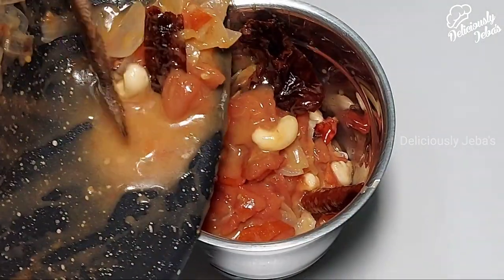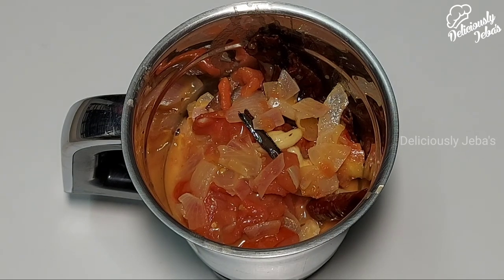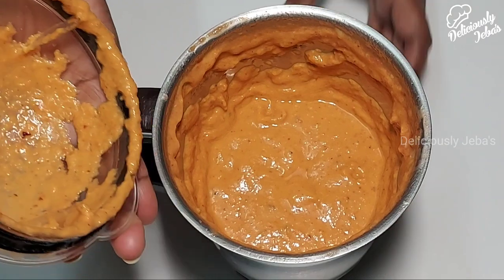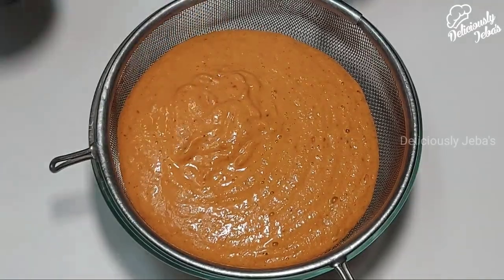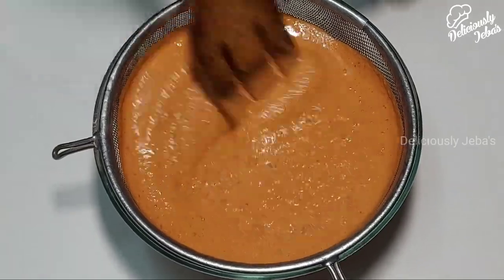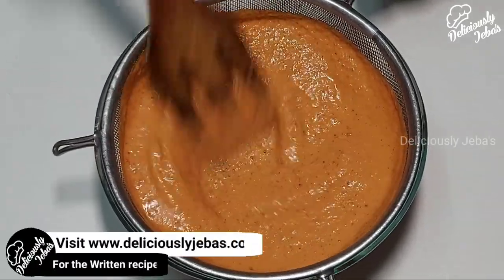Now transfer the masala mixture to a blender jar and blend to a fine paste. Our masala for the gravy is ready. Transfer the ground masala through a sieve so that we get a fine and creamy purée without any lumps.